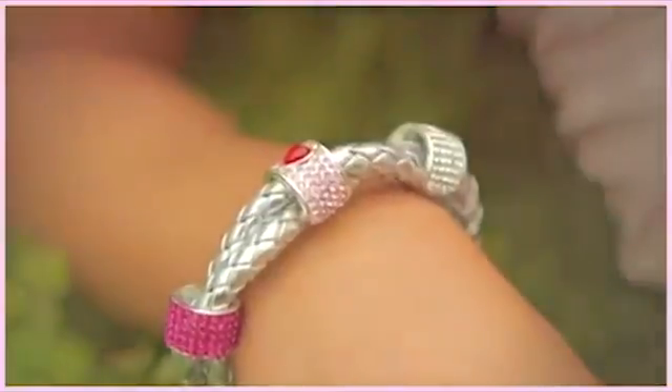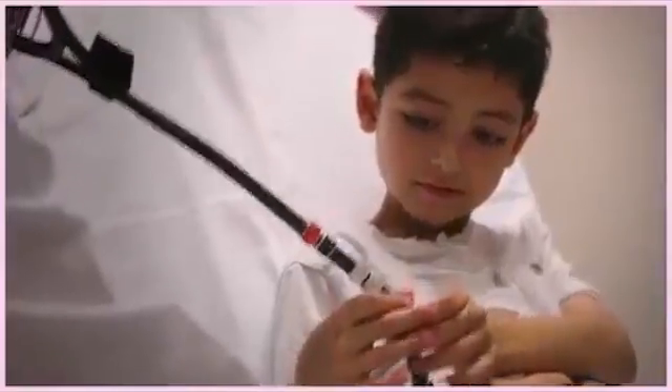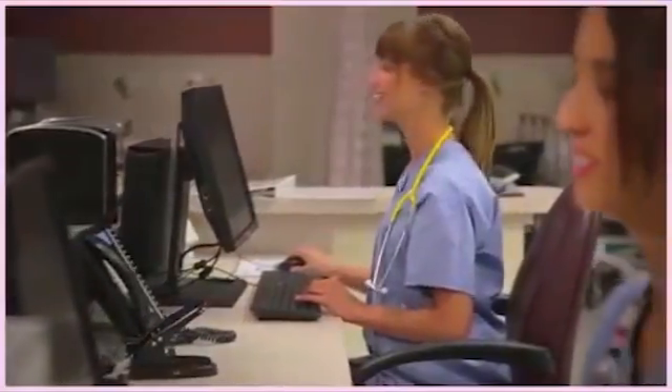Charm Stethoscope Charms are made from real crystals and enamel and a metal that is easy to clean and naturally resistant to viruses and bacteria. Best of all, they brighten up my stethoscope and make everyone who sees them smile.